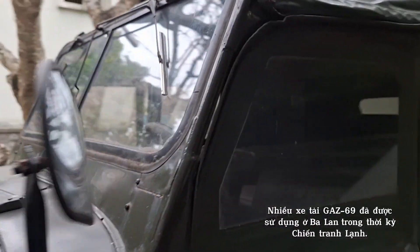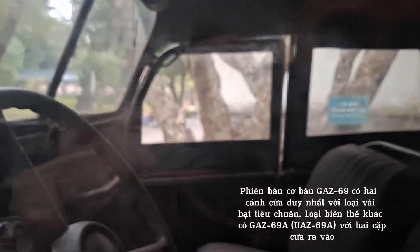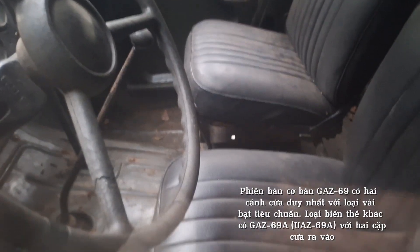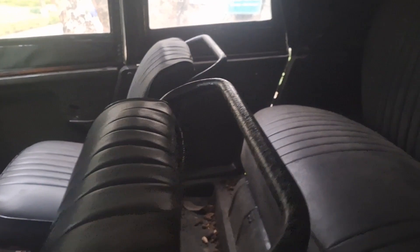Many GAZ69 trucks were used in Poland during the Cold War. The basic GAZ69 version had two single doors and was regularly available with a standard canvas top. Another variant is the GAZ69A / UAZ69A with two pairs of doors.